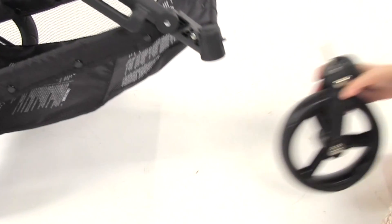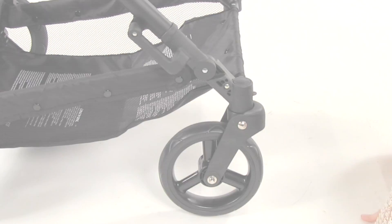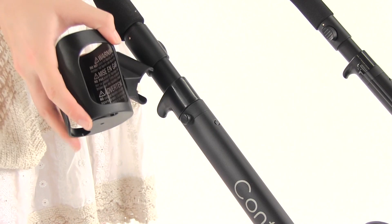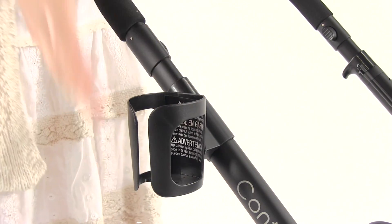Push the front wheel up into the stroller frame until a click is heard. Repeat this for the other wheel. Place the parent cup holder onto the pin underneath the handle and slide down until it locks into place.